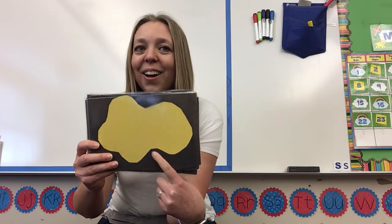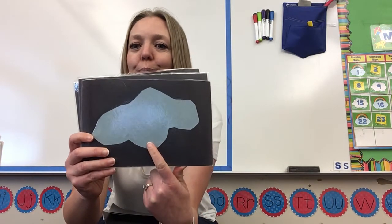This color is yellow. This color is blue — it's kind of a light blue. It's blue.